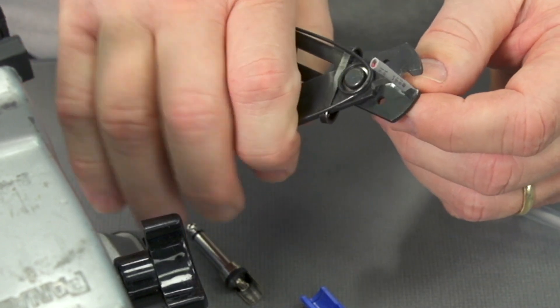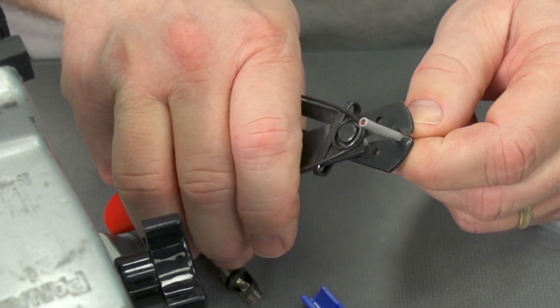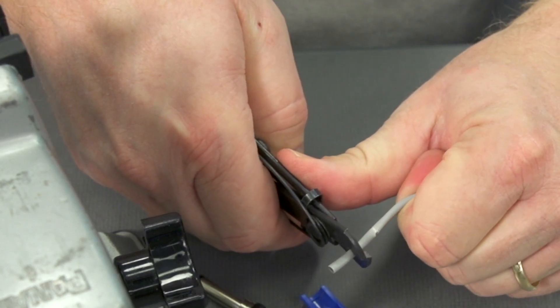We'll use the universal strippers here. A lot of times I'll just take a slight cut, release, turn it slightly, and then bring the stripper on this part and actually pull the jacket off.